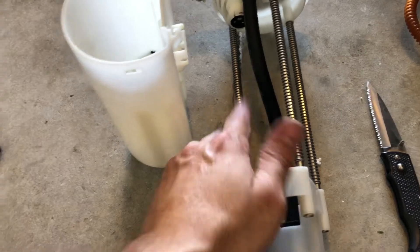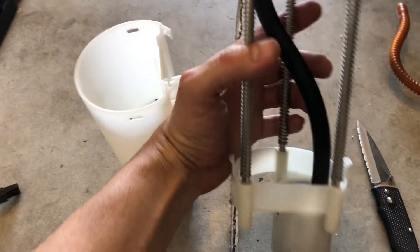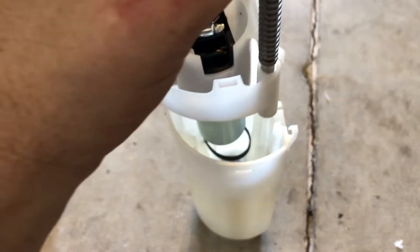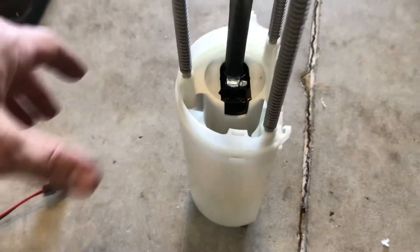I had to go buy another section of hose because the hose that came with it was too short, so I needed to buy another hose. And then I used my dremel tool to drill a couple holes in the side for a zip tie to fit down in there.